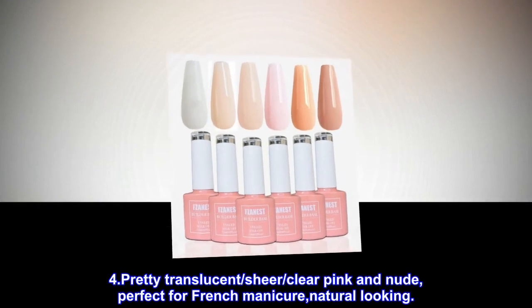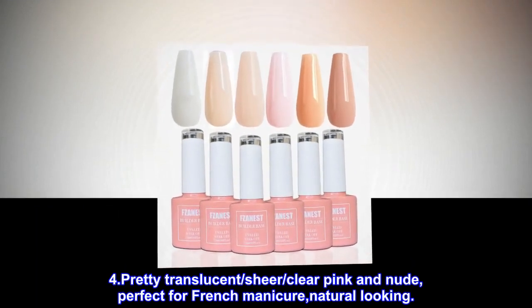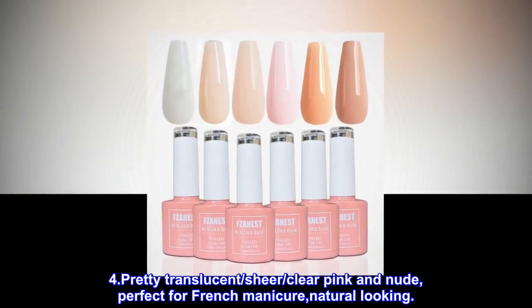4. Pretty translucent, sheer, clear pink and nude — perfect for French manicure and natural looking nails.